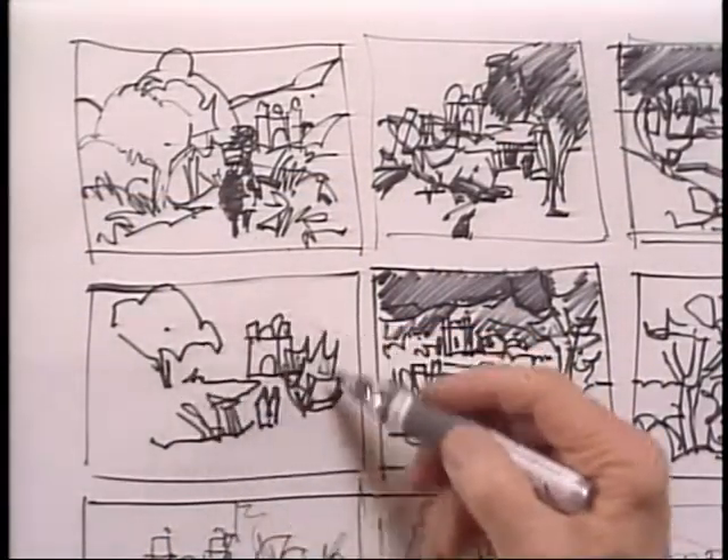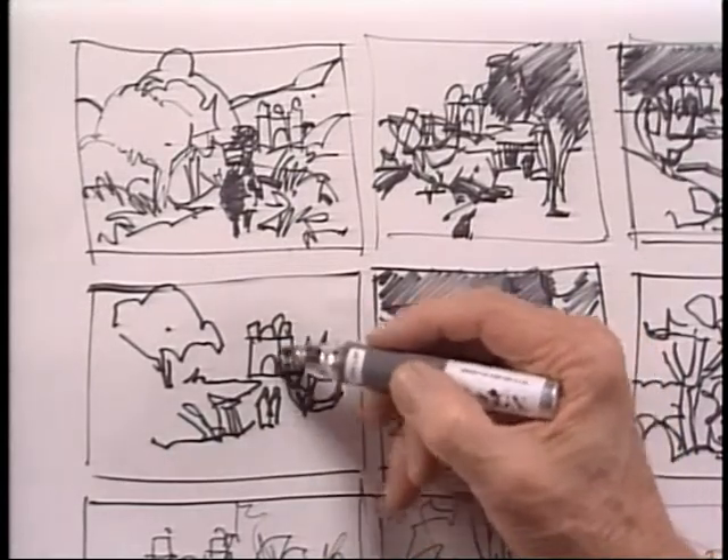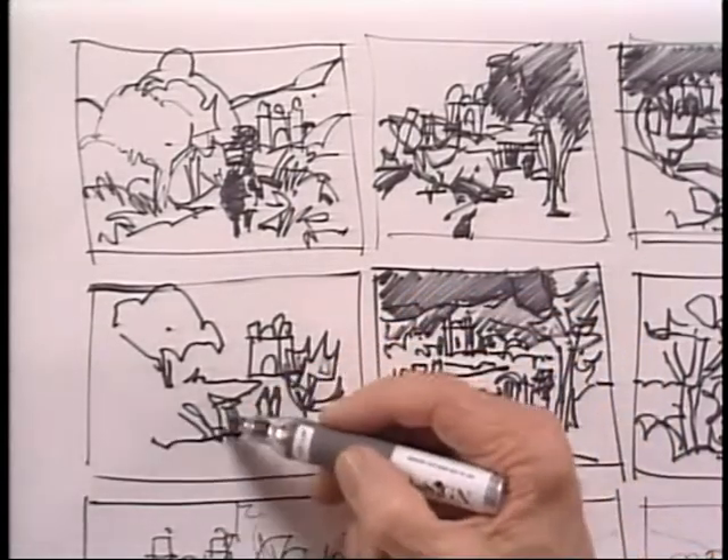I've taken those five elements and placed them. I've got the big tree and a piece of cactus, or the big cactus that I want to include, the church building, a few people, and some plants down in here.